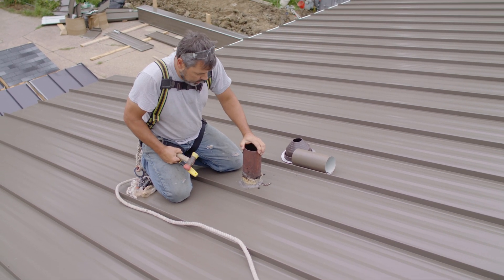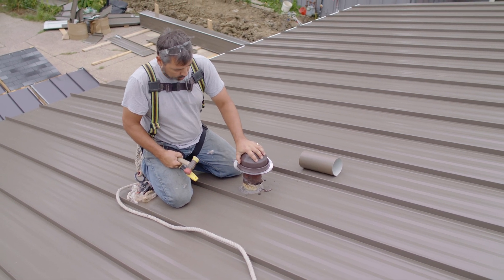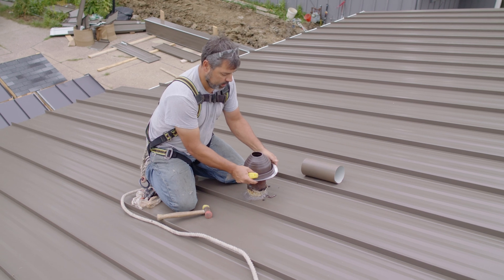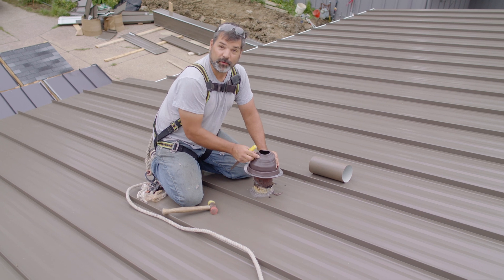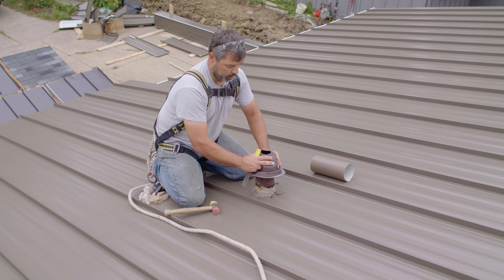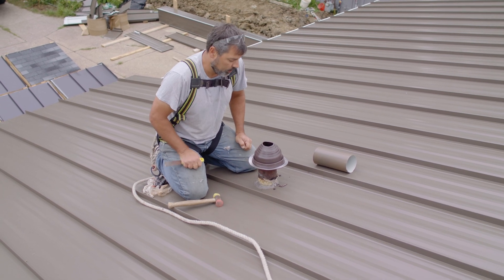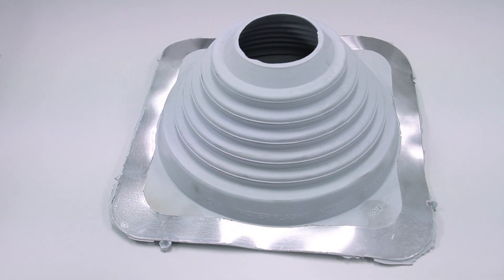Starting to work on our pipe boots here. Essentially what we're going to do is seal around the soil stack. This rubber boot is tight. We're going to fit this around this pipe. We're going to cut it a little tighter than the pipe, but not too tight. If we cut it too big, we don't seal tight on the pipe. But if we cut it too small and we try to get it over the pipe, we're going to tear the boot and have to get another one. So the idea is we're going to try to stay one ring inside the diameter of the pipe.